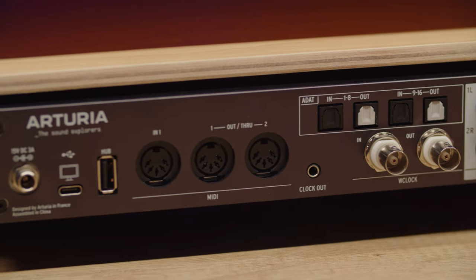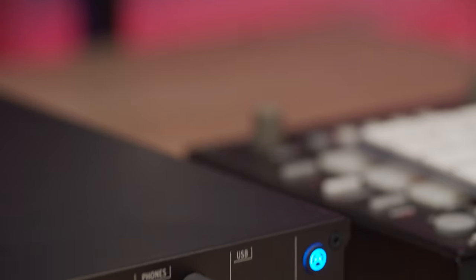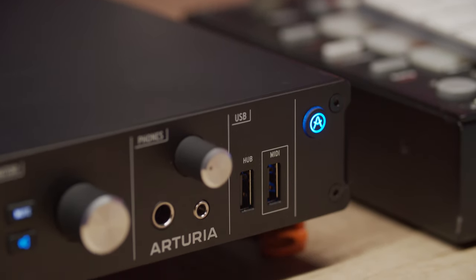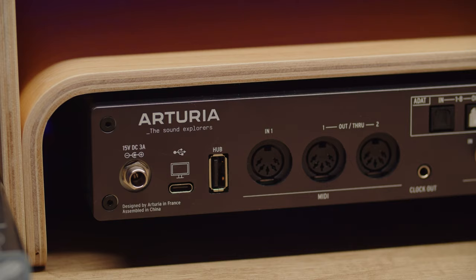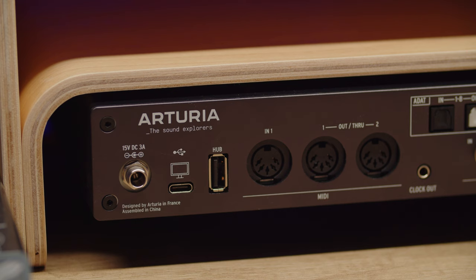You'll also see a rear panel USB-A port, which is the second port of the 16 Rig's internal USB hub — a convenient place to connect MIDI controllers, USB keys, thumb drives and other peripherals. The USB-C port is used to connect the interface to your computer, carrying all audio, MIDI and other data to and from your computer. And finally, you'll find the locking connector designed for the AudioFuse 16 Rig's power supply.